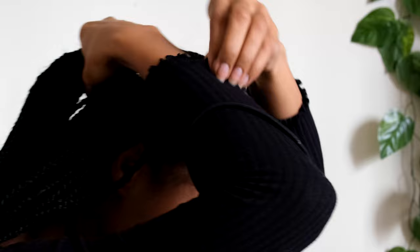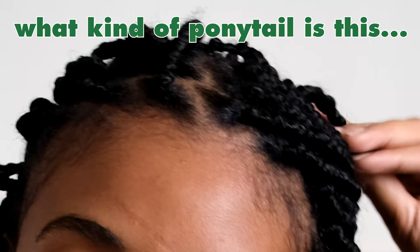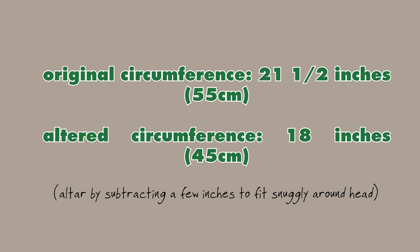The first thing you need to do before you can even start making any hats is to take your head measurements. You'll need your head circumference, which is how wide the hat needs to be to fit around your head. My head circumference is 21.5 inches or 55 centimeters. Because yarn stretches, when you're making your hats, you want to make them a couple inches smaller than your actual head size. I brought my measurement down from 21.5 inches or 55 centimeters down to 18 inches or 45 centimeters.